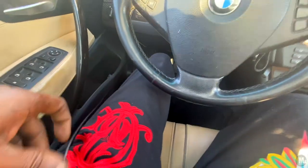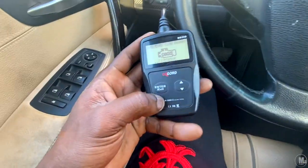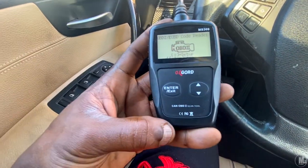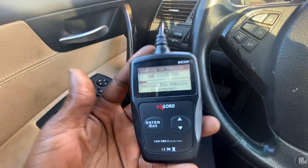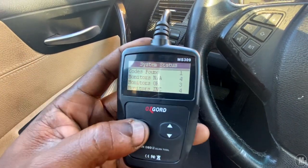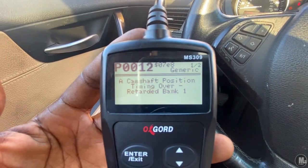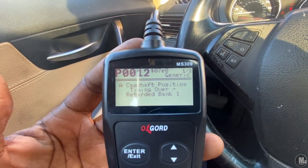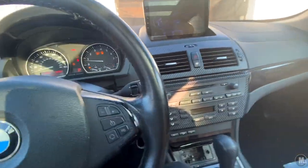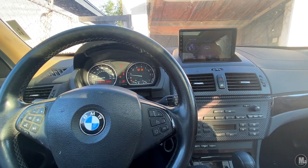I already cleared two of three codes I was getting. Now I'm getting a four by four code again, so I'm going to have to do that fix again. I already cleared the codes last night and found one code — still the camshaft position timing over retarded bank one. You can hear a lot of vibrations. I thought it was the sensors, I thought it was the solenoids and stuff like that, but it's not.